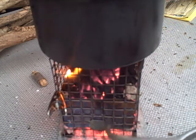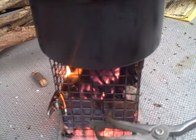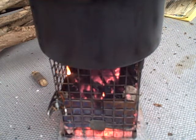Those pieces of wood, twigs, are from two to three inches long. This section of the fire box with the stainless steel is two inches. So that contains your fuel as it burns — prevents it from going all over the place, makes it nice.